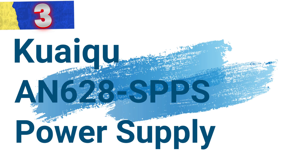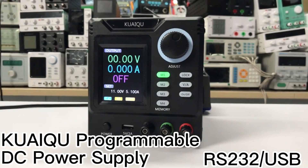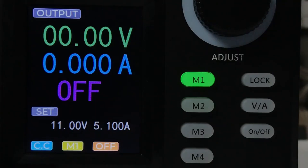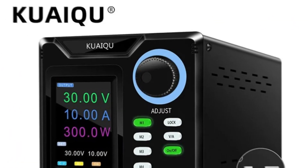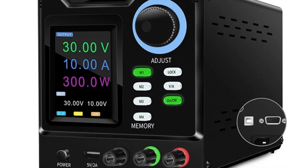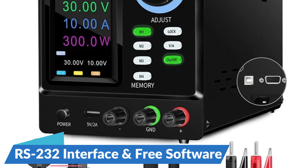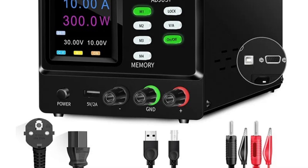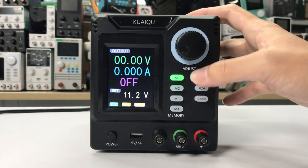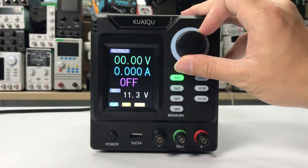Number 3: Kwaikwai 628s PPS Power Supply. This is a sophisticated automatic control voltage-stabilizing power supply designed for both professionals and enthusiasts. With its advanced features and user-friendly interface, it stands out as a top choice for precise and reliable power supply needs. It comes equipped with an RS-232 interface, providing seamless connectivity with PCs.